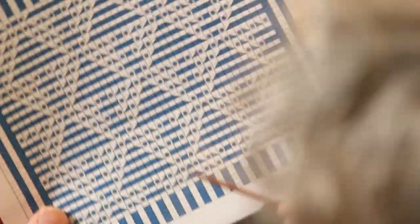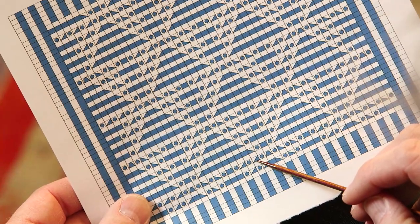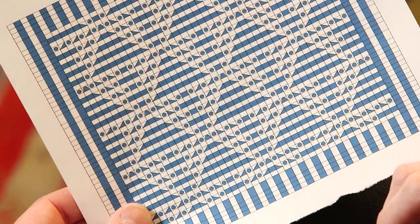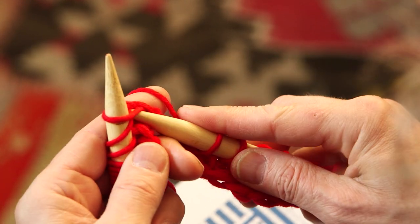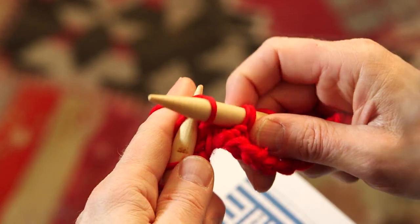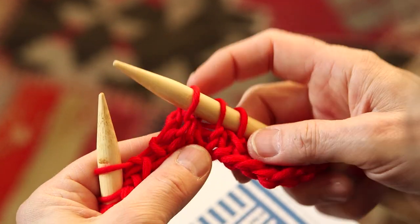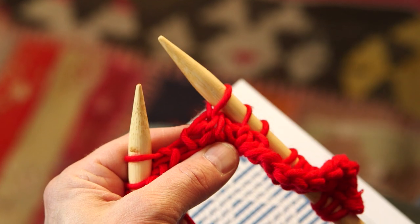The triangle pointing to the right means knit two together — the normal way. Knit one first, then go into the front of two stitches and knit those two together. The last stitch will be on top and it will point towards the right.